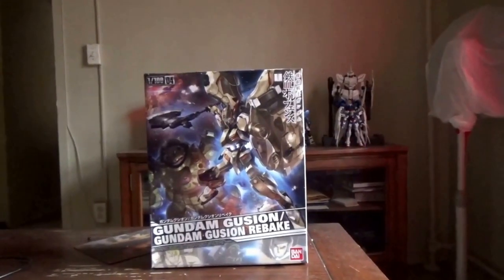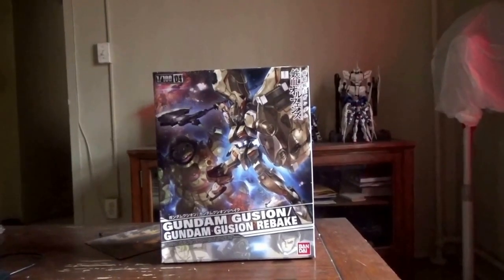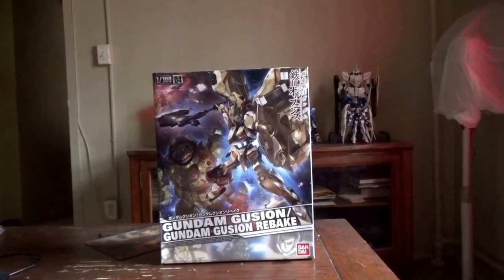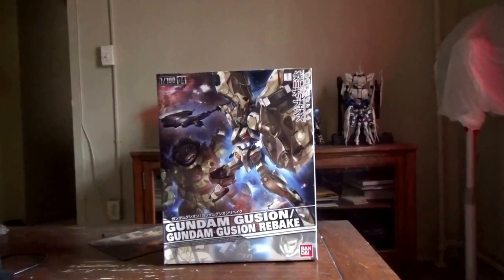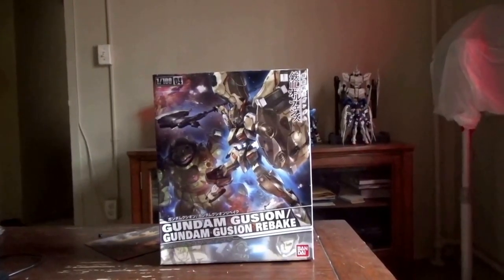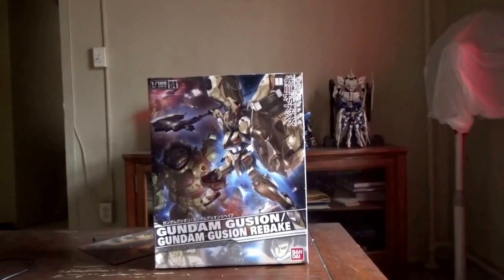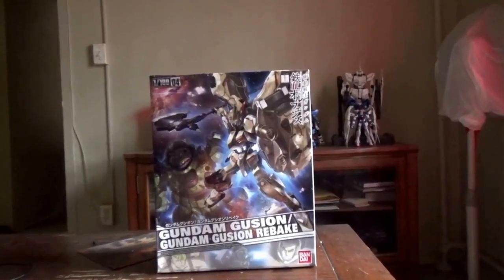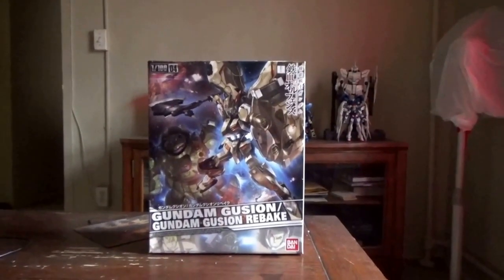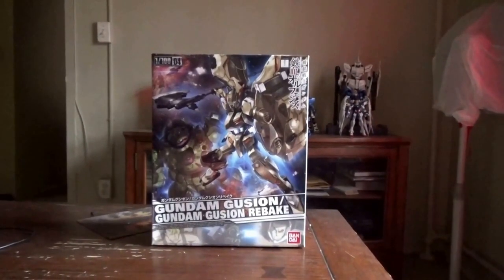Gusion in its original form was a shell-covered Gundam used with a giant hammer. When it became the Rebake, it became a mid-range attacker with long-range capabilities as well. It's one of the 72 Gundam frames named after demons.